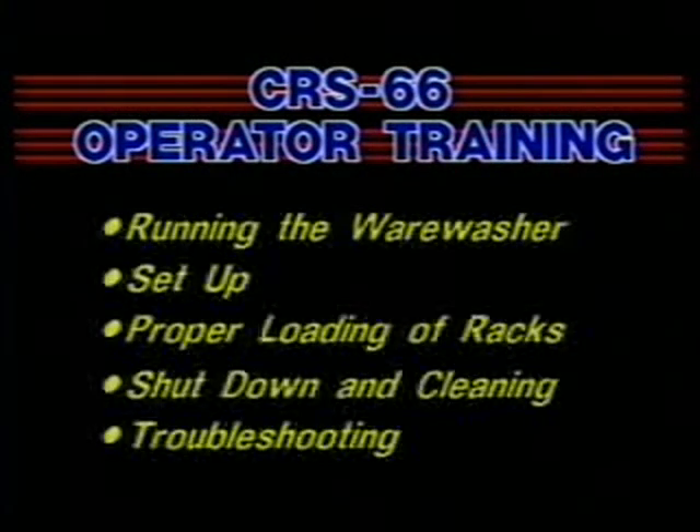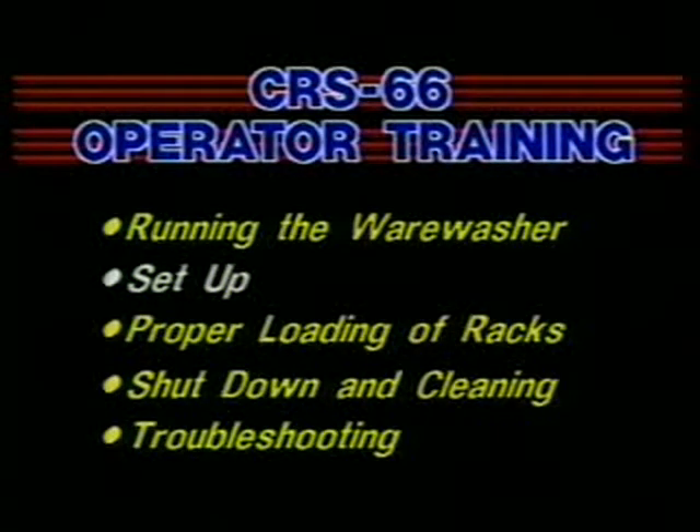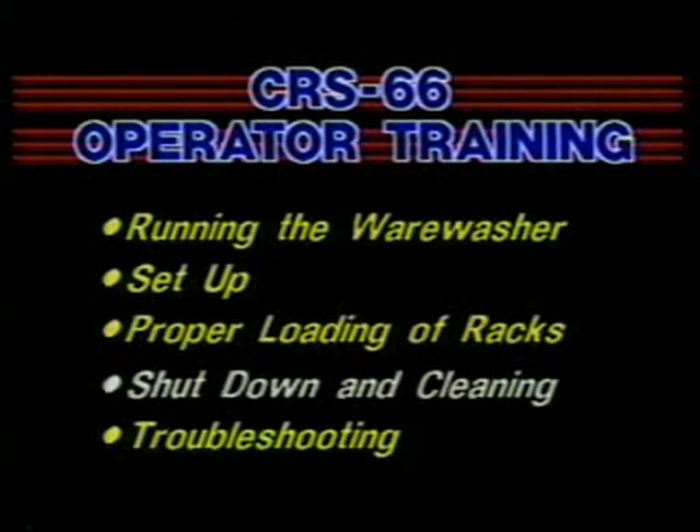The machine you will be using, the model CRS-66, is easy to operate and keep clean. In the next few minutes, you'll learn how to keep it running smoothly. You will learn how to set up the CRS-66 at the beginning of your shift and how to properly load the racks. You will also learn how to properly shut down the CRS-66 wear washer and clean the unit when you are finished using it, and how to perform minor troubleshooting and maintenance procedures. Let's begin with the setup procedures.